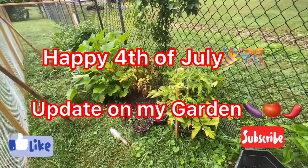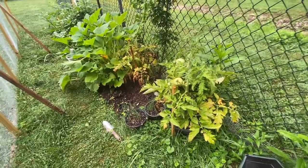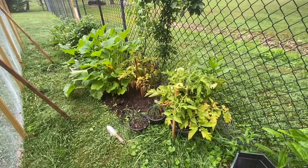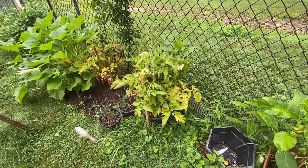Hi everyone, I just want to give you a quick update regarding my garden. I haven't been posting videos in a couple weeks because I was sick again.